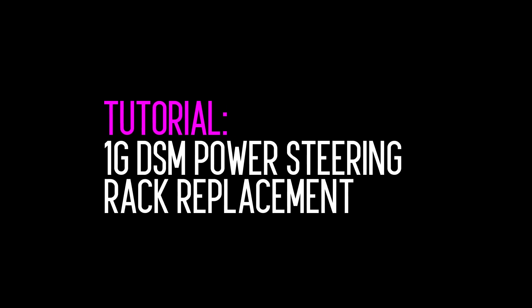In this episode of Velocity Labs, we're going to use a lot of swear words. This is one of those tutorials that I've been looking forward to and dreading for quite a while now. I've talked to so many 1G DSM owners that have had to replace their power steering racks. It seems like about 25 years is the max shelf life of those things, and I've heard it's a giant pain in the butt, so I've been procrastinating on this one.